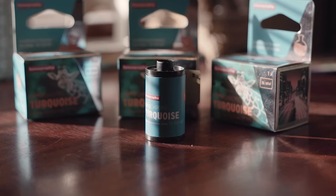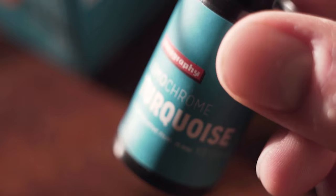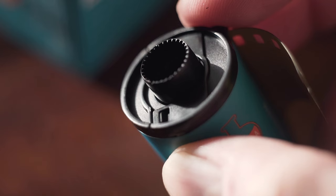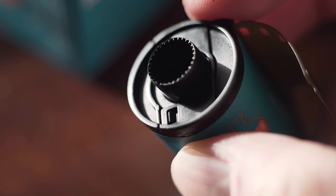Lomography loves to use those reusable canisters, but I always just end up completely destroying them and making them unusable in the darkroom. So Lomography, could we please just use regular cans that I can crack with a bottle opener? I still have three rolls of this stuff and I don't see myself using it very fast, but I feel like when I find myself in a situation where I want to just have some fun and make stuff look like it is not on this planet, I'll definitely be pulling this film stock out.